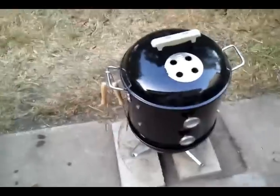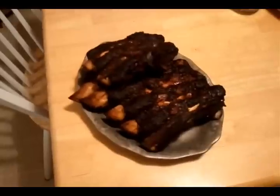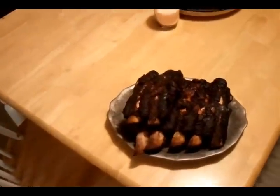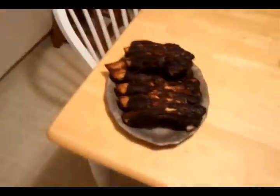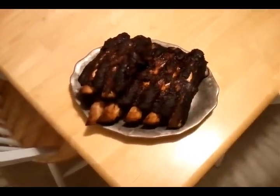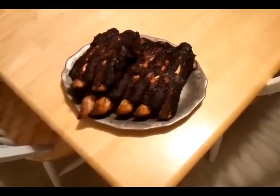After four hours smoking, wrapped in foil for about 40 to 45 minutes, then back on the grill for another 20 just to tighten them up — it came out pretty good. Bones are nice and far off. The little Smokey Joe tamale pot mod worked really well. That's about it. I'm gonna see how long the charcoal burns for. Thanks for watching.